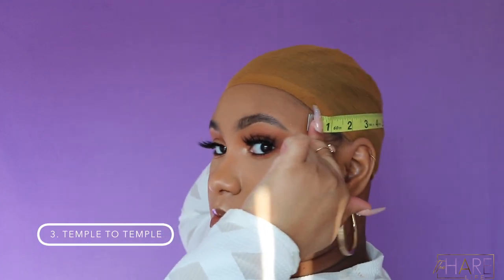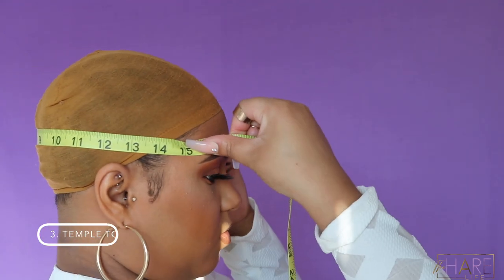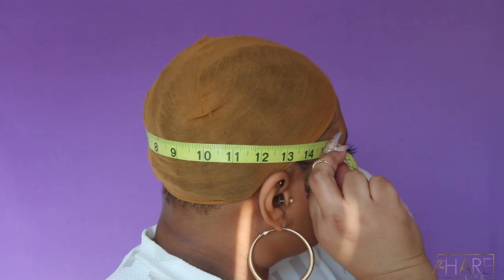Next is going to be your temple to temple measurement. You're going to place the beginning of the measuring tape at one temple, go around the back of your head at the most curved part, and bring it around to your other temple. That is your temple to temple measurement.